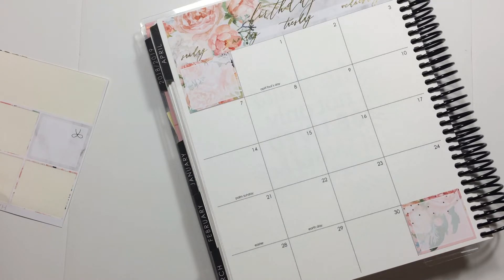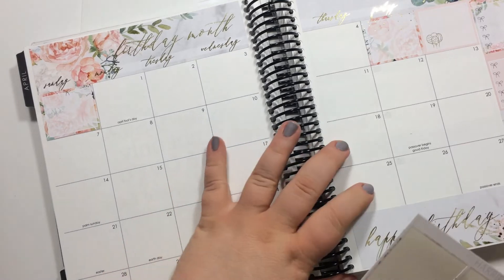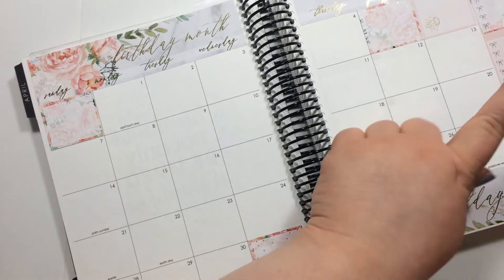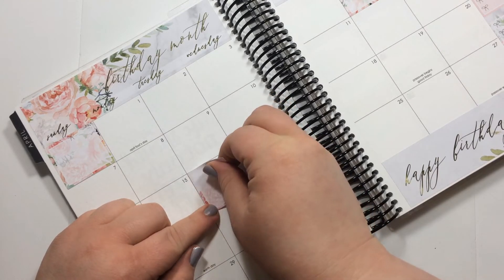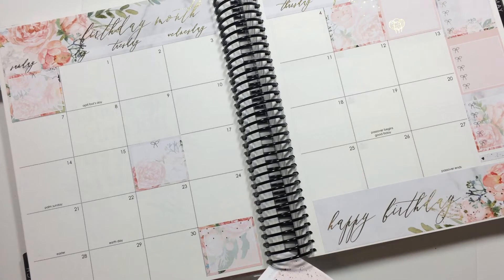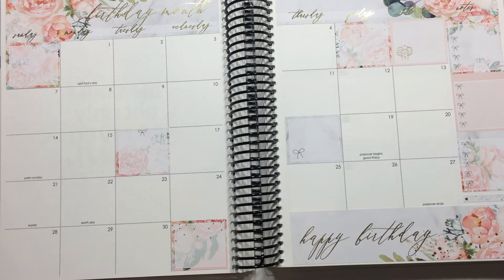I've got two more of those decorative boxes and I feel like they should get spread around, but I don't know exactly where. I could do the ninth and then the 20th is over there. I think I'm just going to put them on random days and make it look pretty instead of worrying about it. So I'll put one there and one over here on the 18th — just spread them out and make it look cute. I don't have anything particular on those days so that's fine.